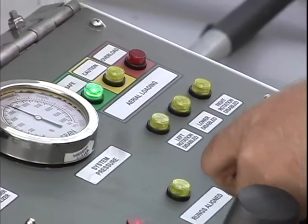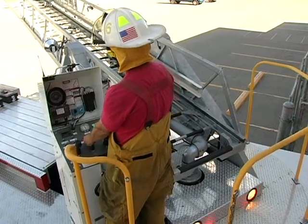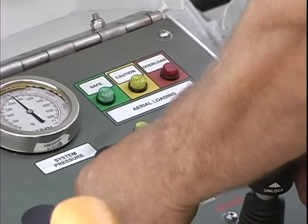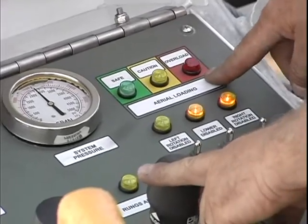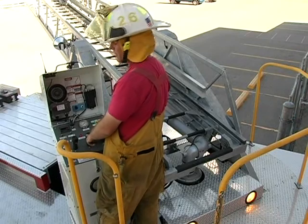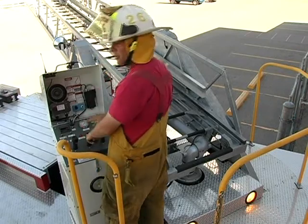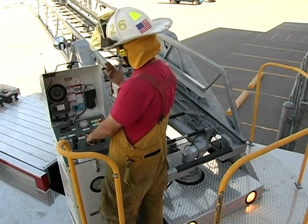We'll rotate the aerial over the short jack. You can see now the aerial is reading an overload situation due to the short jack, and the outrigger not extended light is flashing. To get out of this situation, I can retract the aerial or elevate the aerial up.